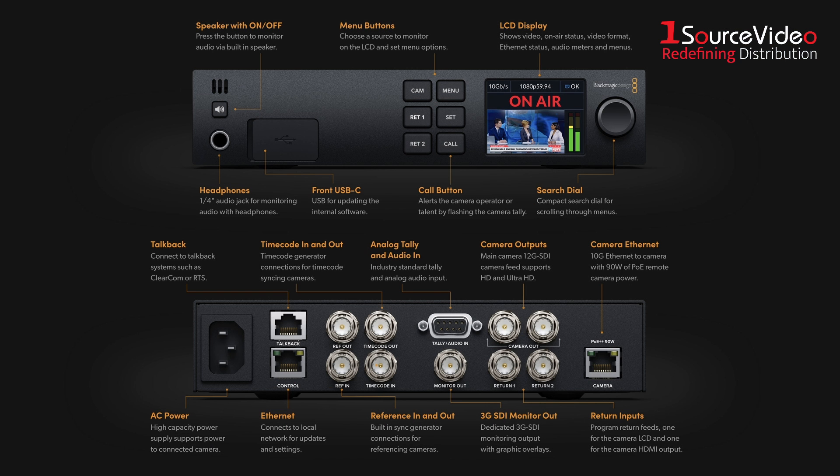This converter provides all the breakout connections from the camera, including converting camera and program return feeds to SDI. This enables patching your camera into your studio environment by just running a single Ethernet cable to your machine room.